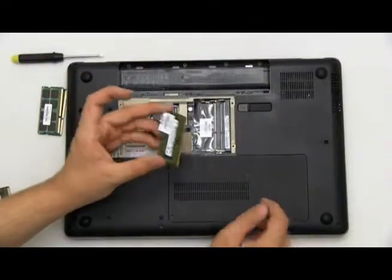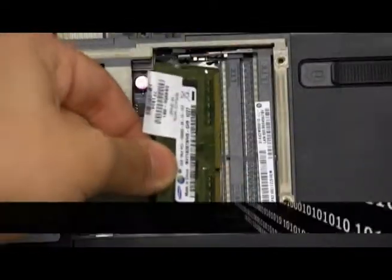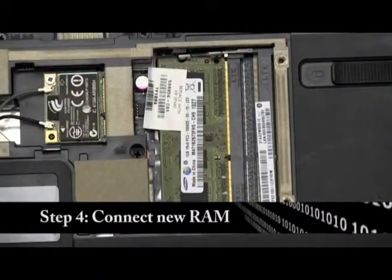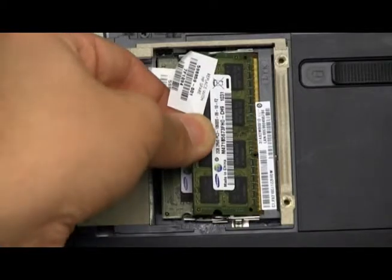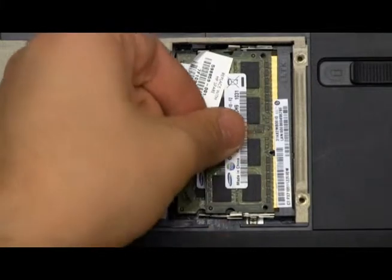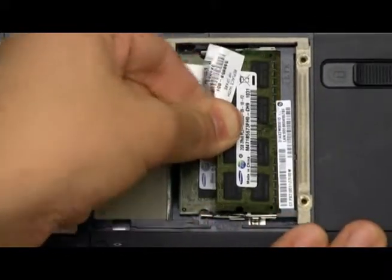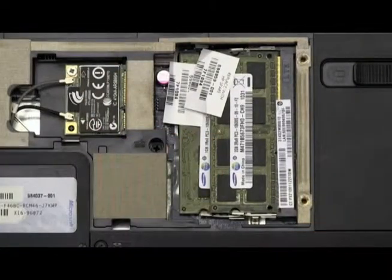Now we'll take our new RAM chip, starting with the bottom one. Connect it on an angle inward to meet the RAM port, and push it down. The two sides should snap together, connecting the RAM chip. Now take the next one, and once again on an angle, connect it into the RAM port and push down, allowing the two sides to snap together, latching onto the RAM chip.